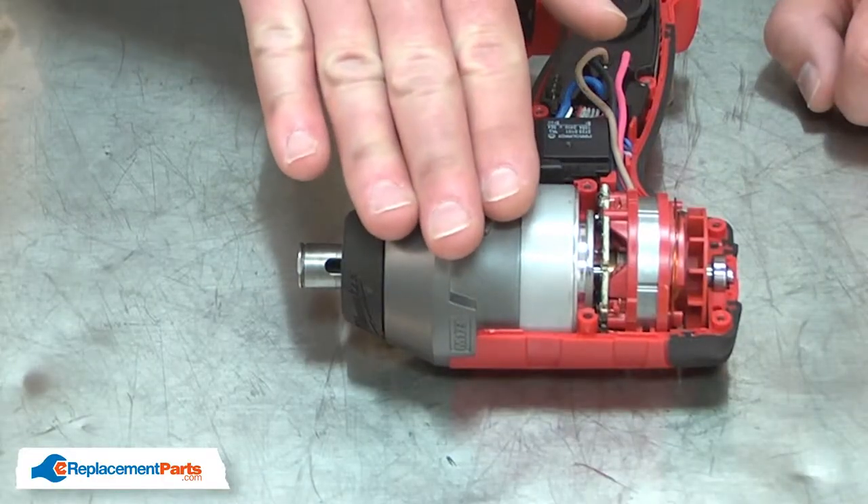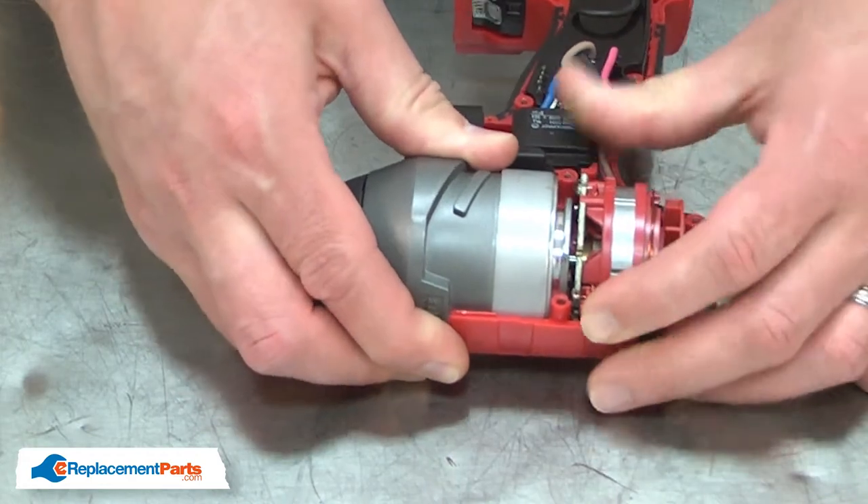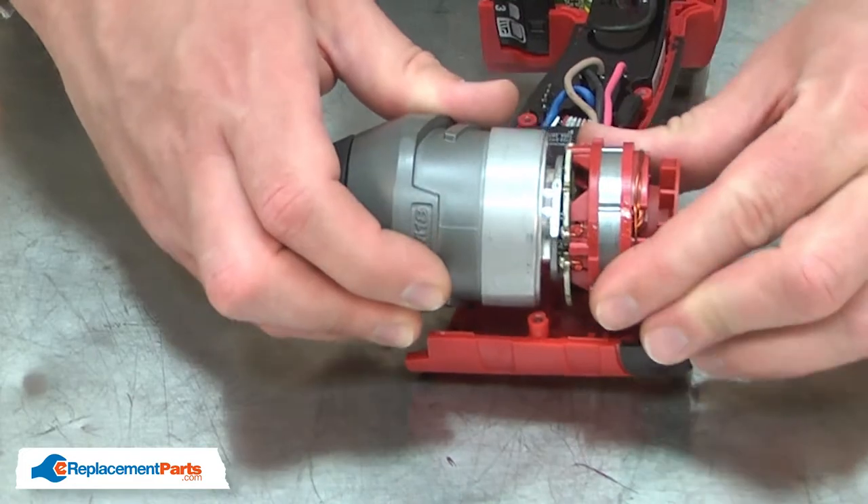Now I'll separate the gearbox assembly from the motor. I pull both pieces from the housing, and then just pull them apart.